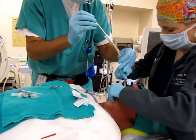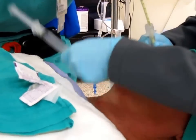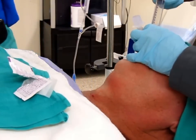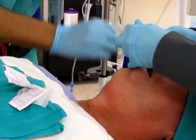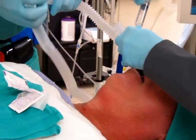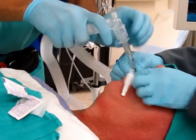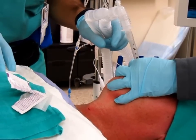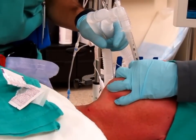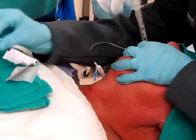You've got the guidewire. You've got your cook catheter. You have fogging inside the ET tube. And now just wipe that off.